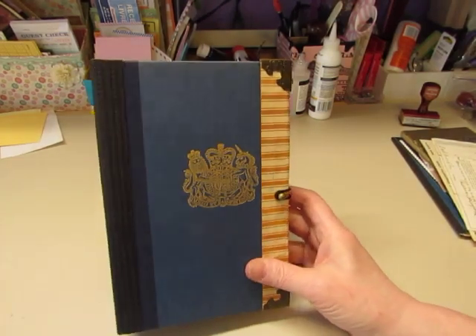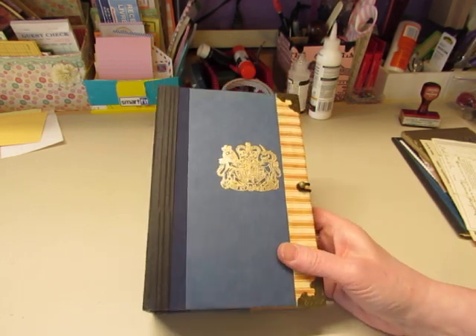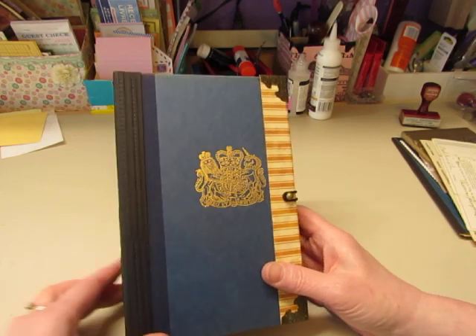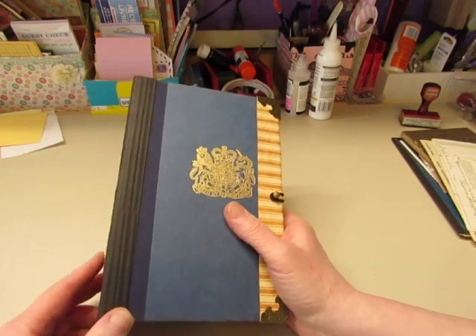Hi, it's Diane and I'd like to share a journal with you. I finally opened an Etsy store. I'm kind of nervous about it. I haven't sold anything and I'm not really sure how everything works, but we're going to go for it. So I'm going to offer this in my Etsy shop, which is called Pretty Pink Cottage.